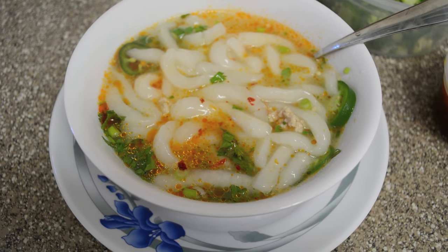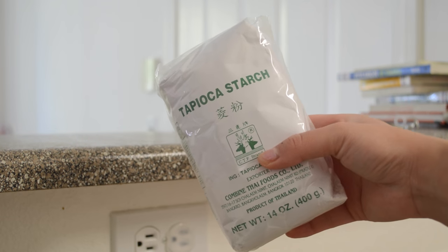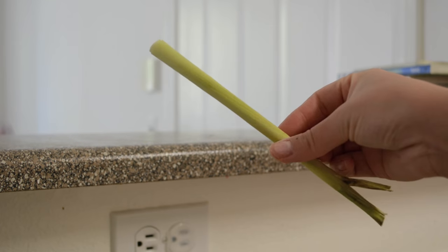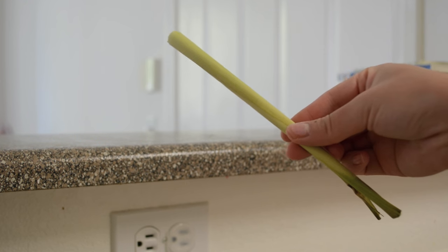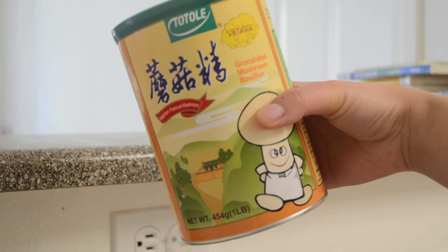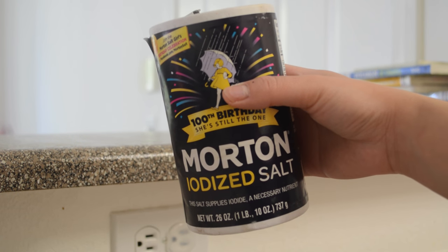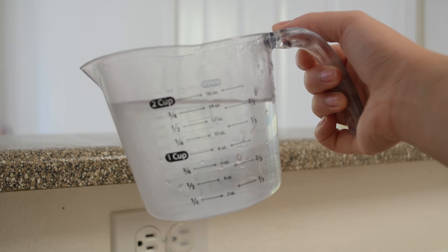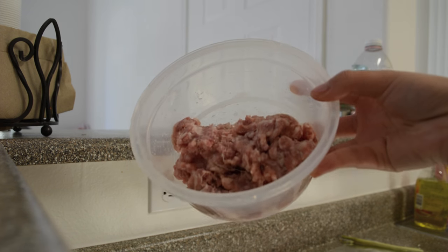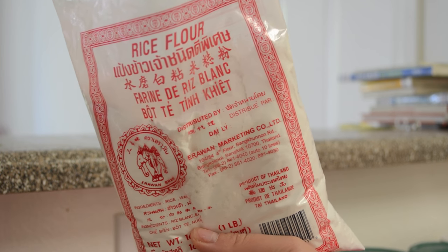The ingredients we will need: one pack of rice flour, one and a half bags of tapioca starch, lemongrass, chicken seasoning, mushroom seasoning, salt, eight cups of boiling hot water — super important to use boiling water — and some kind of meat that you prefer. Here I'm just using ground pork, but you can definitely use chicken.